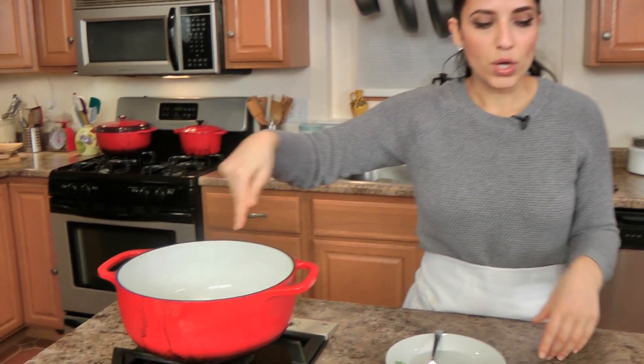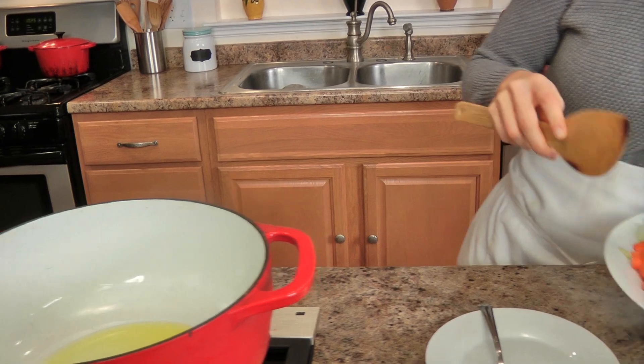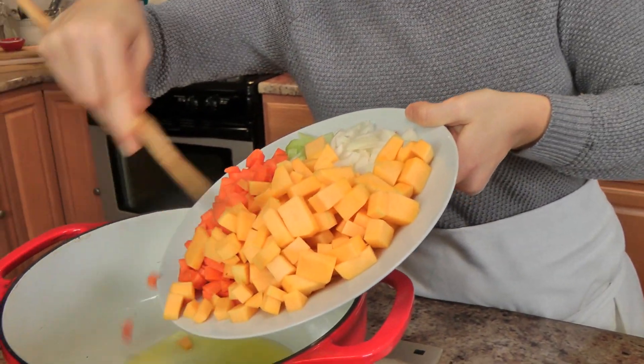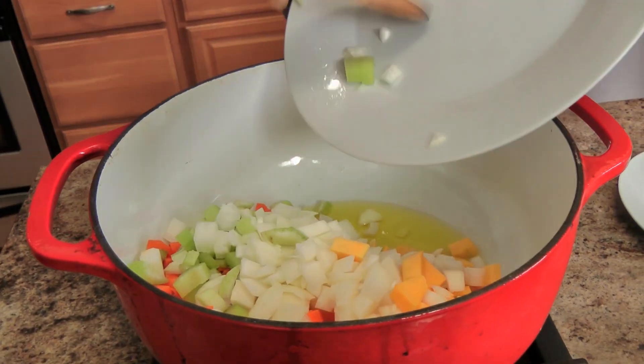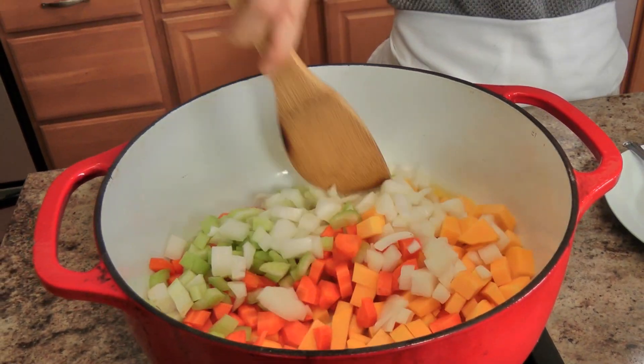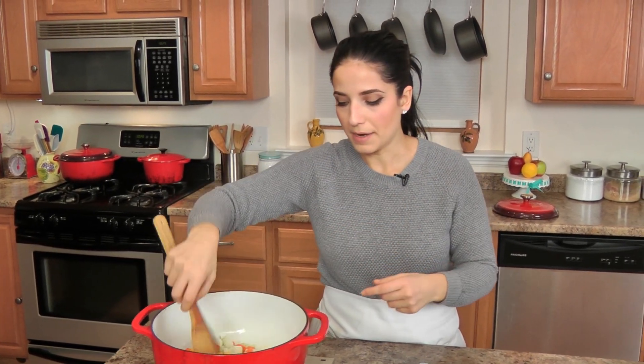Big Dutch oven with some olive oil in the bottom. I'm going to add the celery, onion, and carrots — it's not that hot yet, but it'll all warm up together. Now, every Italian household has their own version of this. Some people start with pancetta at the very bottom; I don't because my nonna never does. She makes hers purely vegetarian and that's just the way I grew up eating it.